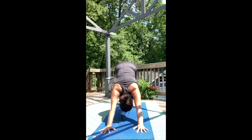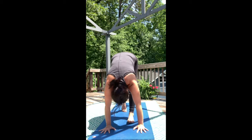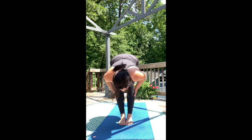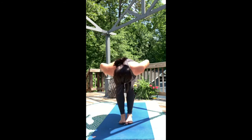Two cleansing breaths. Walk to the top of the mat or jump. Take a halfway lift and let the body fall over those thighs. Now rise up for Chair Pose — sit back and low. We have one more round here.